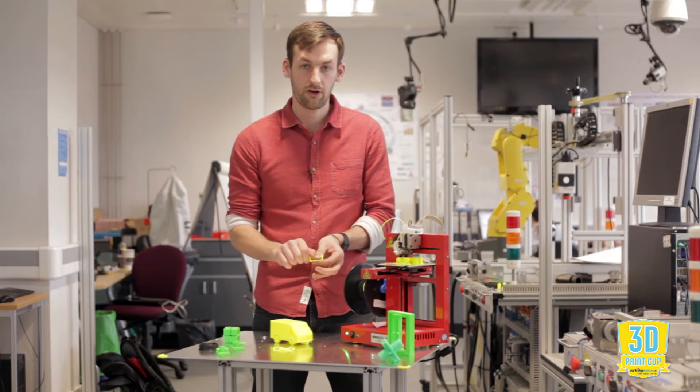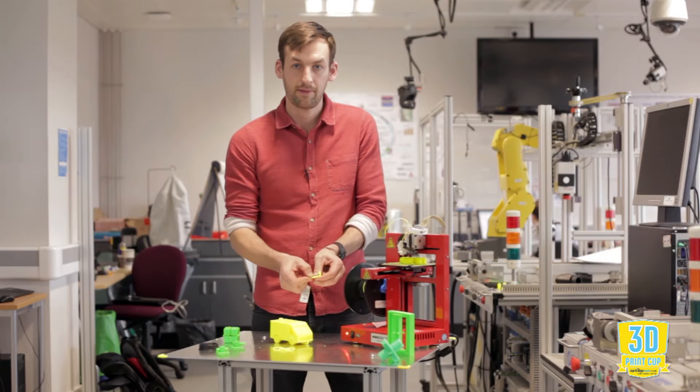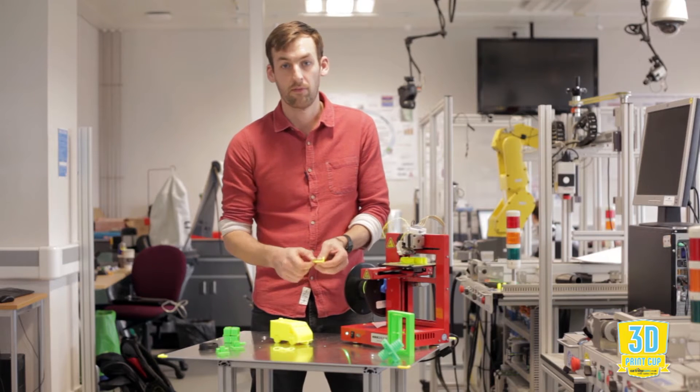If we go with the short grain the pieces will snap. The longer ones you get a little bit of flexibility and a lot more movement.